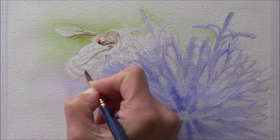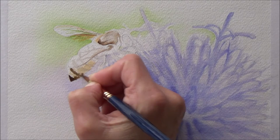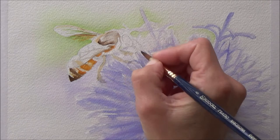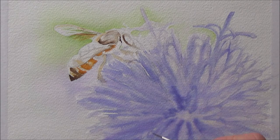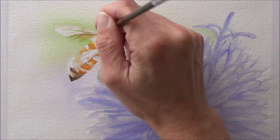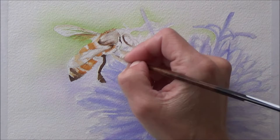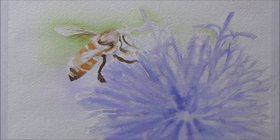For the bee I went in with a sepia color for the darker stripes to begin with, and also used this color to mark out where the legs were before darkening them up later on. I've learned to be more careful about making sure the ink is dry to prevent color bleeding — this is why I painted the flower first and let it dry, since I didn't want the dark sepia running onto my purple flower.